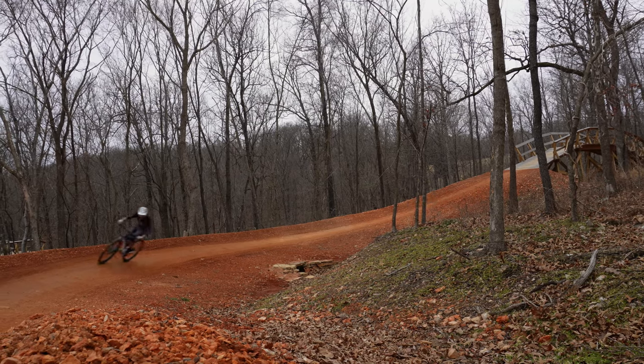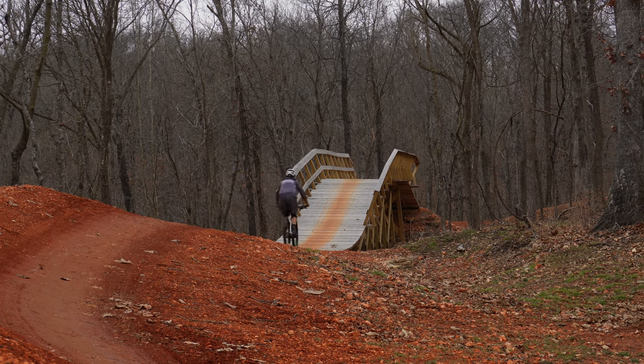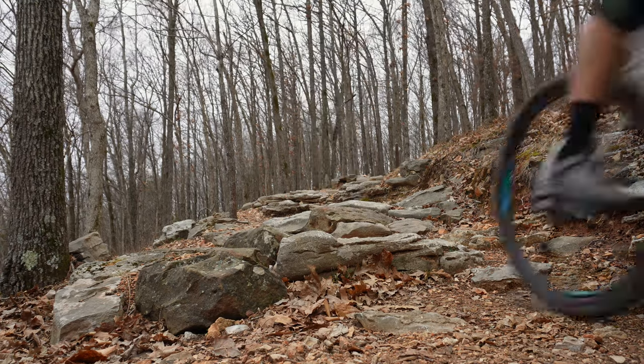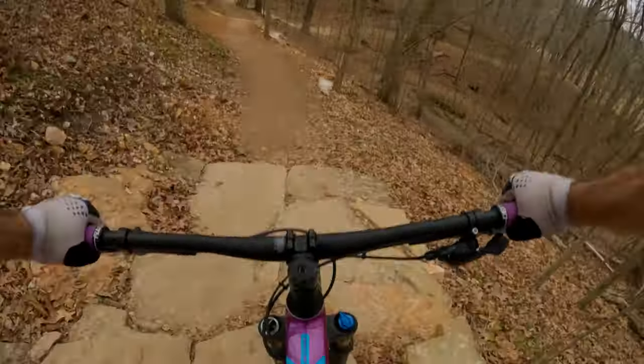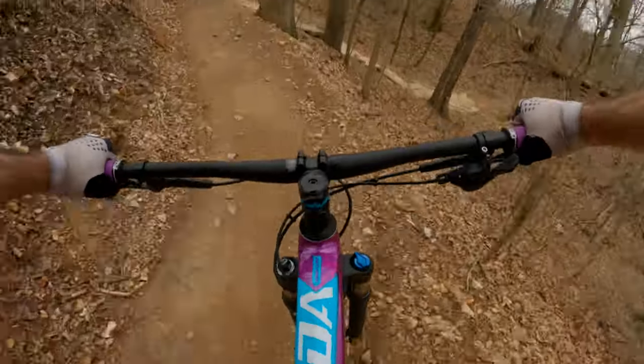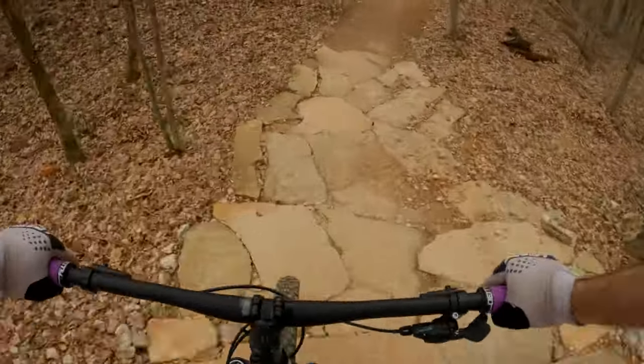For flowy downhill runs, this bike was exceptional fun. When approaching more gnarly tech trails, you're definitely going to want to pick your lines more carefully. With its slightly steeper head tube angle, you can't just point this into a rock garden and expect to blast through it all willy-nilly — it's going to require a bit more skill and finesse.